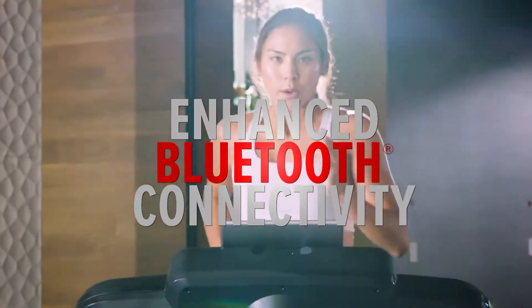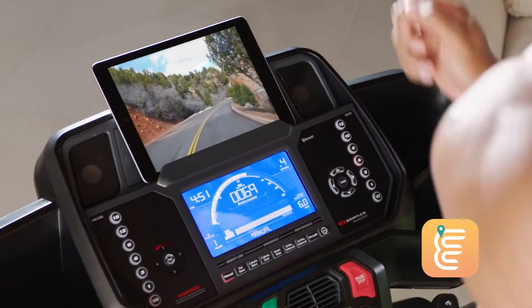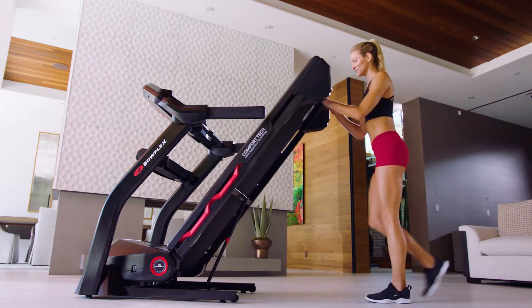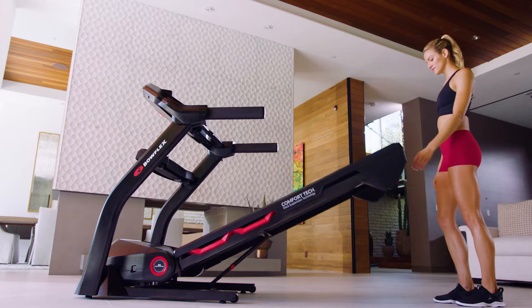Enhanced Bluetooth digital connectivity enables you to virtually explore the world by running through dozens of high-definition locations. After your workout, save space by folding it up and putting it away with our Soft Drop Gas Shock Folding System, providing a gentle descent with the touch of a button.